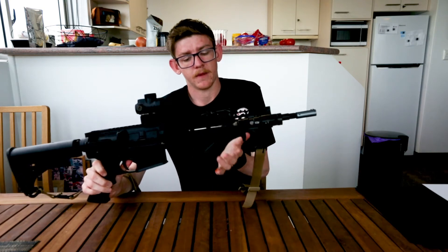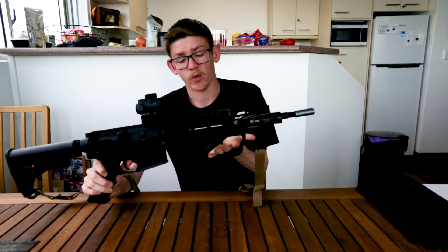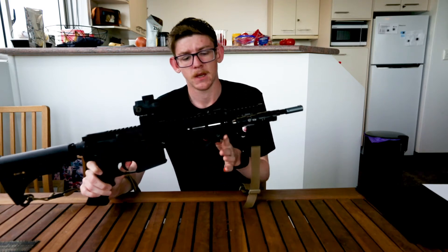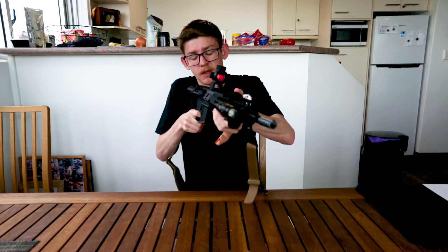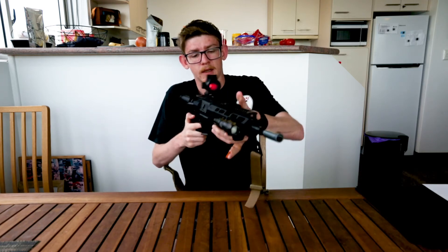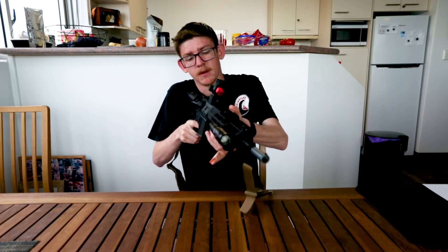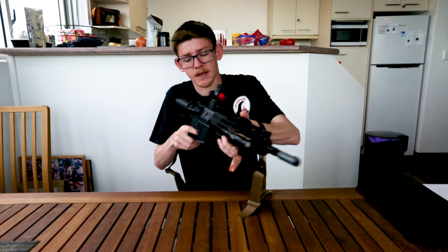On the bottom I have just a generic angled foregrip — I believe I purchased this one from M4A1. It's good, very comfortable. It allows me to mount the blaster back into my shoulder a bit more and still have access to my pressure pad and keep that good C-clamp grip.